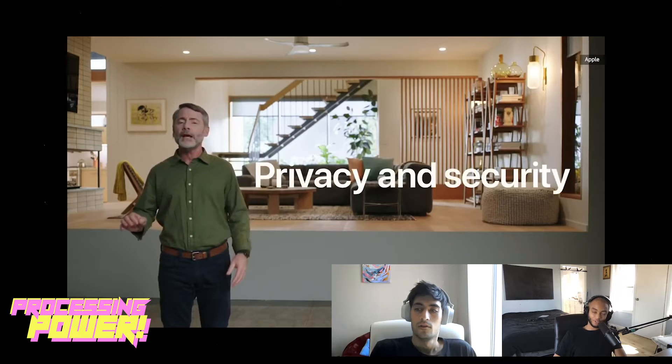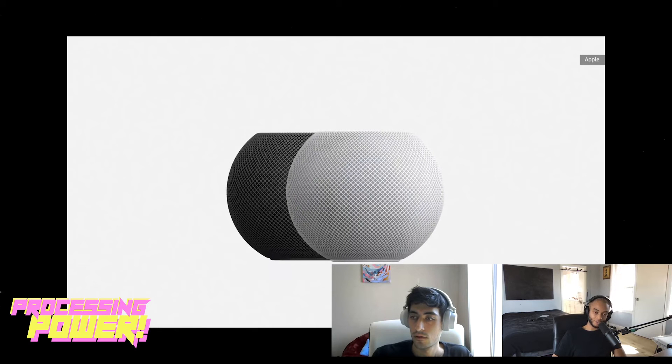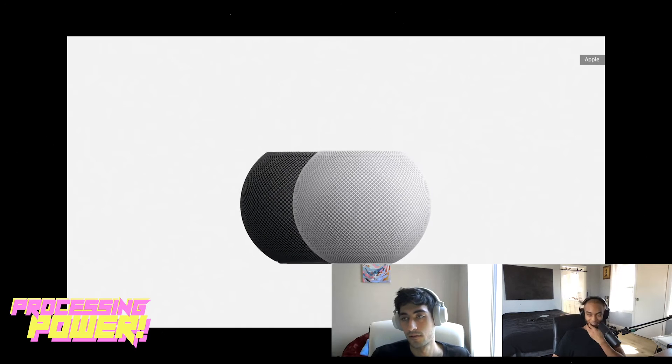$99 is super affordable and competitive. I remember the original Google Home was around that price — actually it was $129. The original Google Home kind of sucks as a speaker. It would be cool if they brought down the full HomePod price a little bit. They did lower it once but not enough — it's at $299 right now.